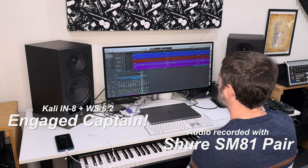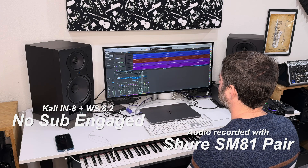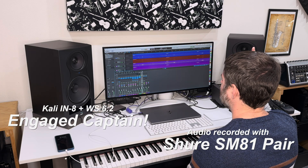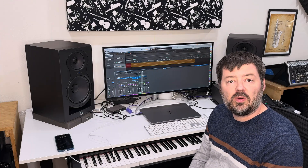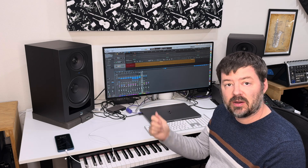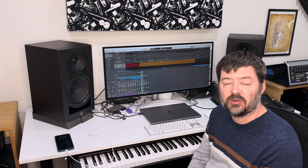I'll give you my impression in the room after it's done playing. There you go with a little sample of the Kali IN-8 studio monitors with the addition of the Kali WS6.2 subwoofer.